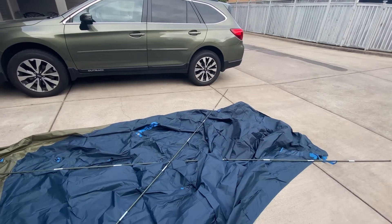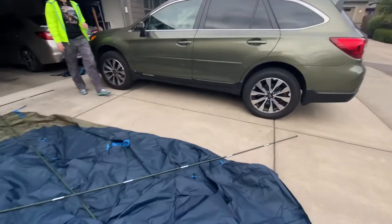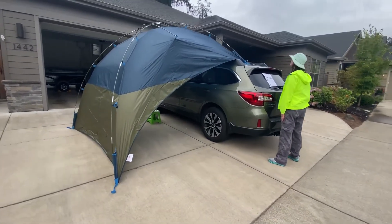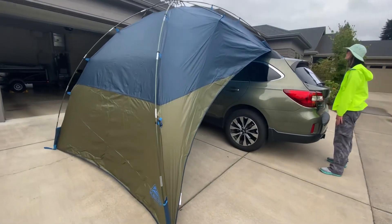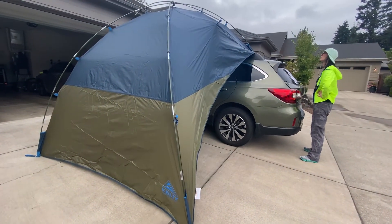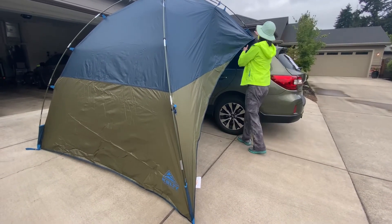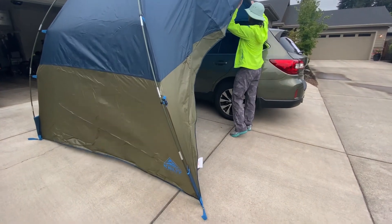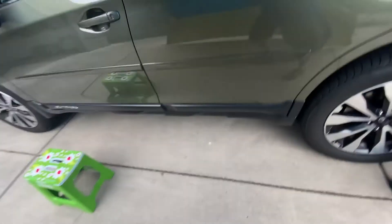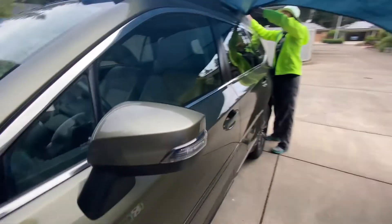The back would be awesome because that's where the fridge is gonna go, but whatever. It probably took about five minutes to set up. We still need to hook it around the tires on the other side, and then this side will have stakes. Did it come with stakes? It gives us a nice shade — yeah, I think that would be good.